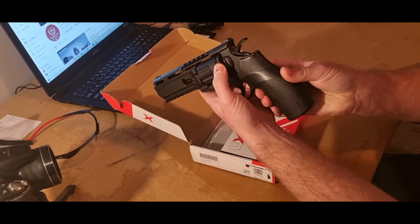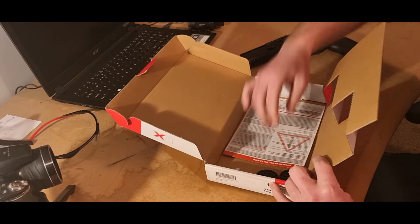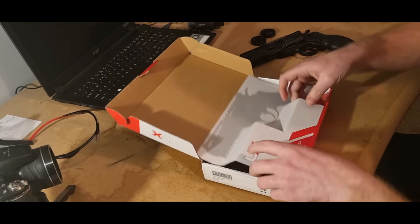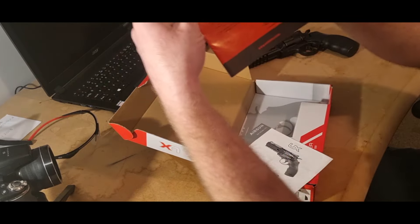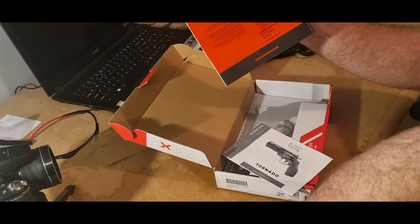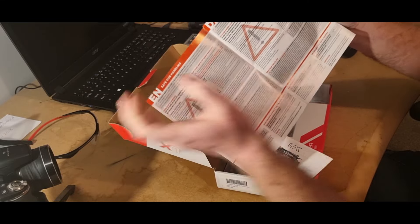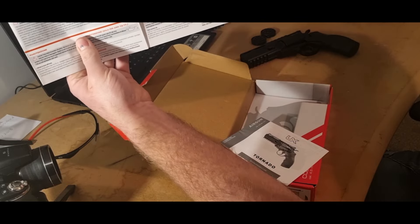It's already got a magazine in. If you lift this flap up you actually get another two with it, so you get effectively 30 shots. In the box you get a care flyer that tells you all about the airsoft guns and air guns in general — maintenance, basic stuff in loads of different languages.